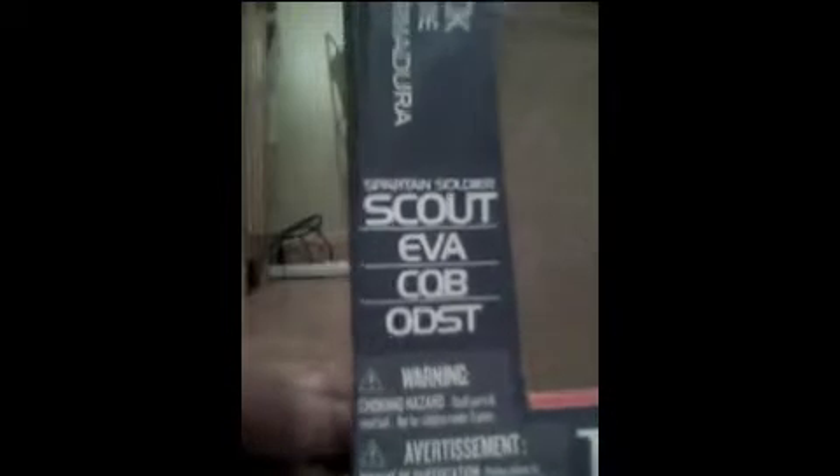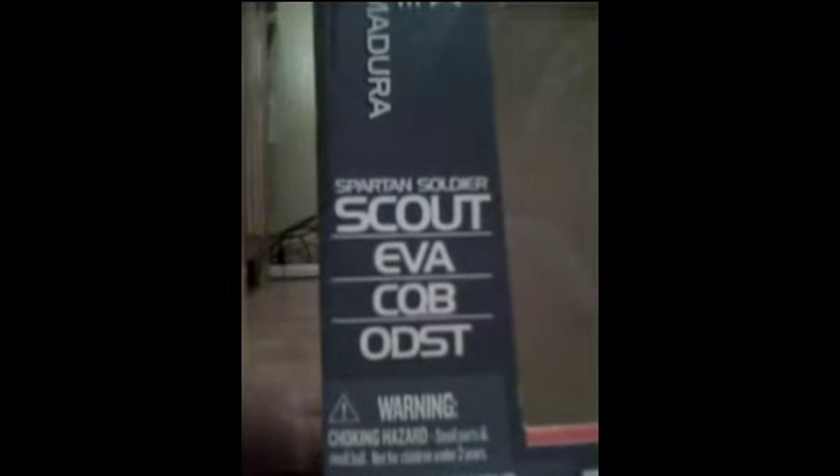Hello YouTube, this is my review of my newest Halo toy — the armor pack. It's called 'Become the Red Team Interchangeable Armor Halo 3 Collection Armor Pack.' It comes with four armors: Scout, EVA, CQB, and ODST. It has 26 moving parts, 25 Halo points, and these are the things it comes with.